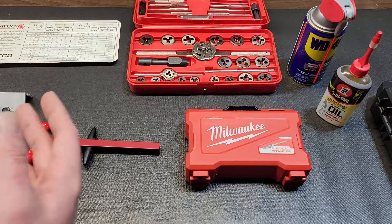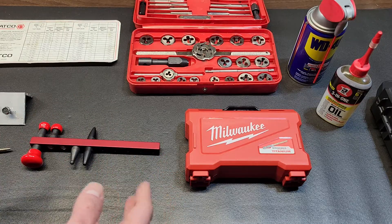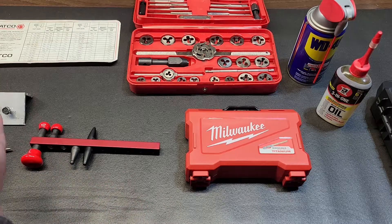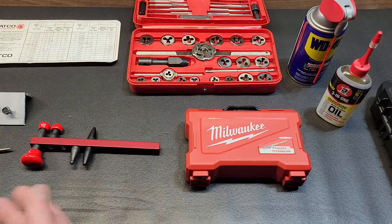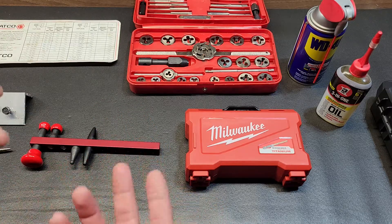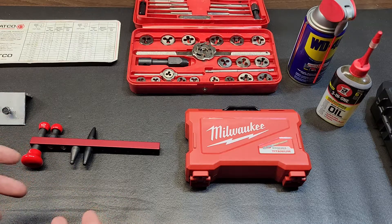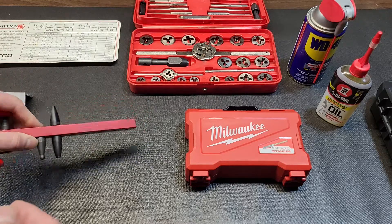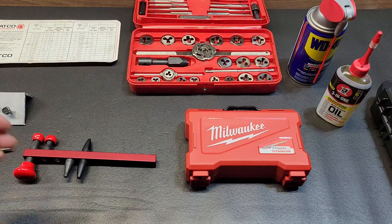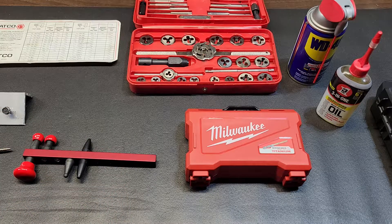A drill press would really be preferred. Most situations you're not going to be able to use one — especially if you're working on a large block or item you can't throw in a drill press. But on smaller items it comes in handy because you can set it in there and make sure the drill bit is going in perfectly straight, whereas with a hand drill you're doing it by eye and need to be as precise as possible.